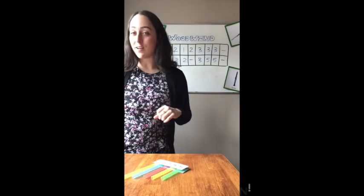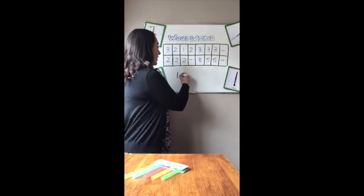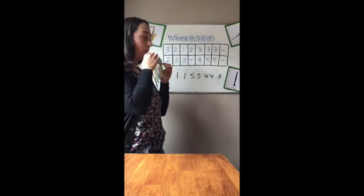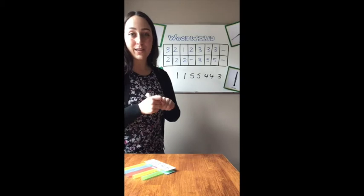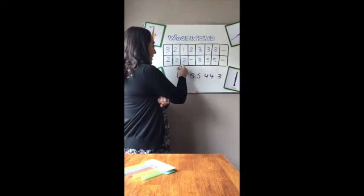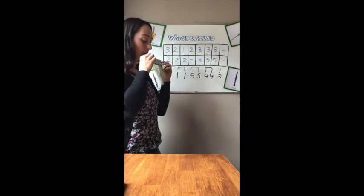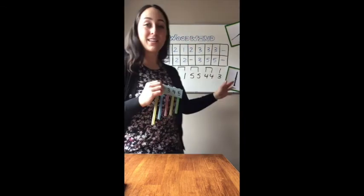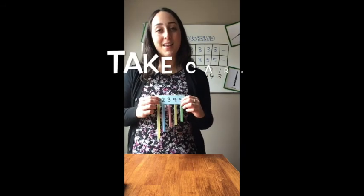If you don't have a printer and still want to write a song, don't worry — just grab a piece of paper and write your notes. For example: one, one, five, five, four, four, three — let's play it and see what that sounds like. If you want to get really creative, you could include some rhythms. Please include a title because that makes it a little more interesting. I hope you will share a video or picture of you playing your pan flute and any songs you've written in the comment section. I really want to see how creative you can get with this. Take care and I'll see you next week.